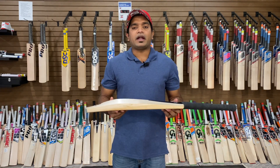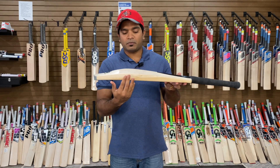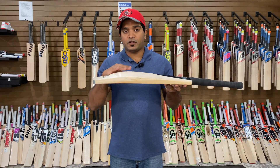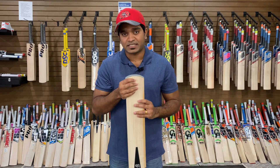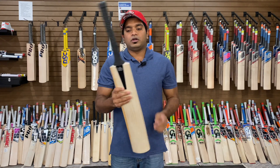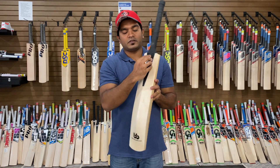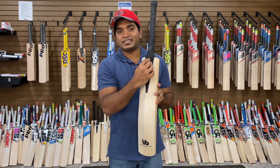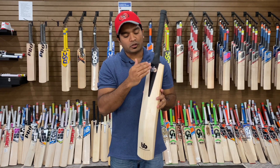The specs of this bat are as follows: edges peaking at 38 mm, the spine peaking at 55 mm, the center of the toe peaking at 26 mm, the edges of the toe at 23 mm, the shoulders at the edges at 17 mm, and the center of the splice at 36 mm. That's a lot of wood at the top of the blade.